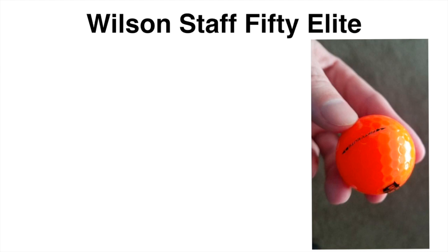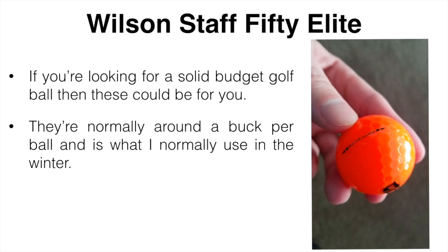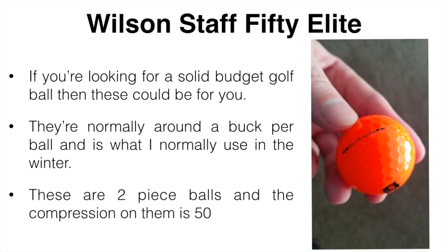The last one is going to be the Wilson Staff 50 Elite. If you are someone on a budget or you don't want to spend a fortune on balls, these could be for you. They're normally around a dollar per ball, so definitely really cheap. It's what I normally use in the winter because balls get plugged and I'm okay losing one. A lot of people overlook Wilson products but I really do like them. These are a two-piece ball and the compression on them is around 50.